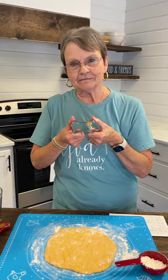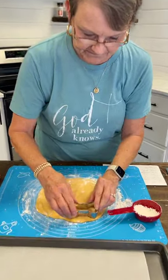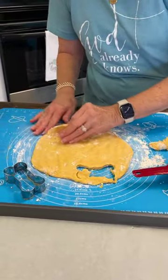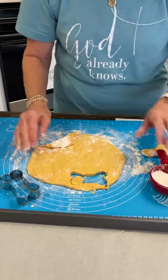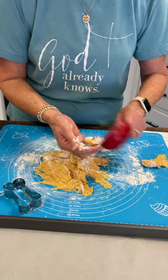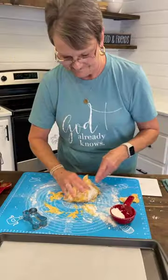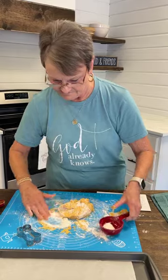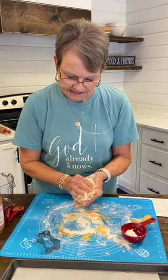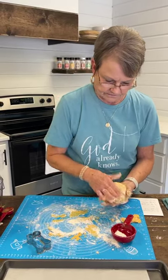Angela has her little doggy bone cookie cutter, and I have lined a cookie sheet with parchment paper for easy cleanup. I put flour down but I've got to make sure it's going to come up. I think y'all saw me do this once with something else I was making, and you all sent me a message telling me what I should do and it worked. But I guess I just need more flour — this dough is so soft.